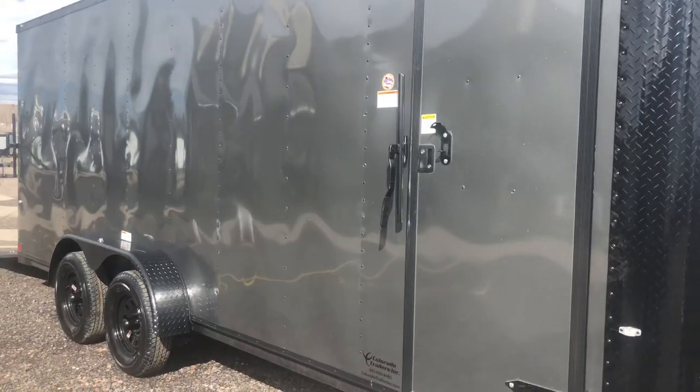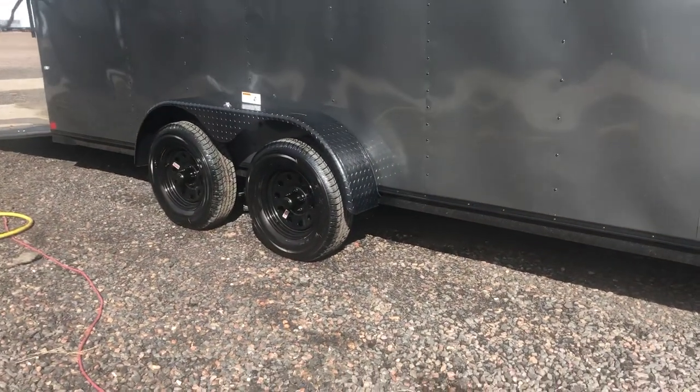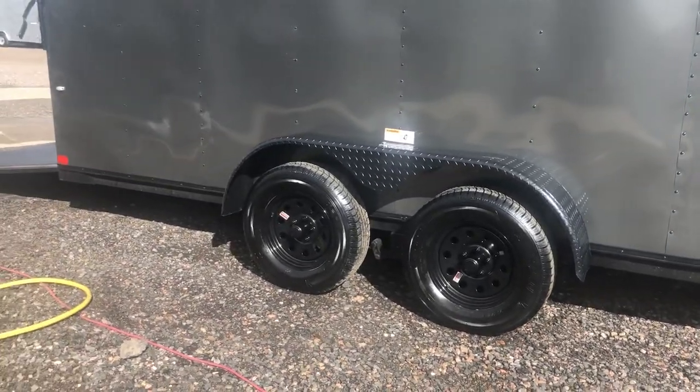Double lock protection on the side door with the RV lock and cam bar. Two 3,500 pound axles, brakes on all four, black mod wheels. You also have the black diamond plate fender for that blackout package.